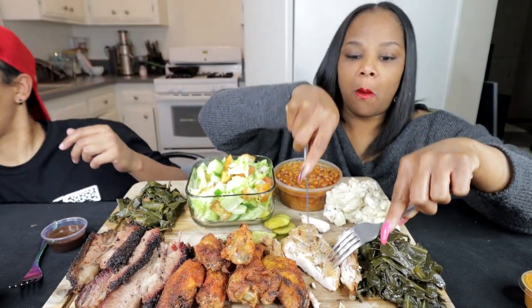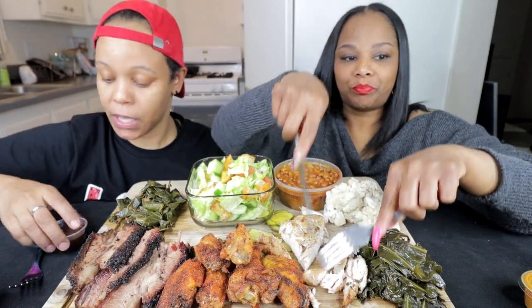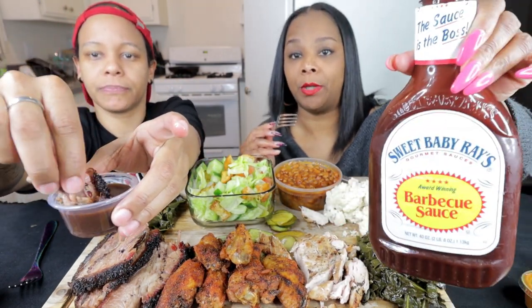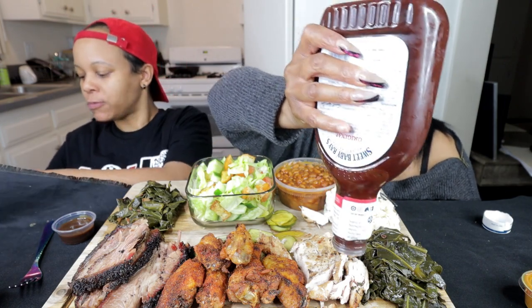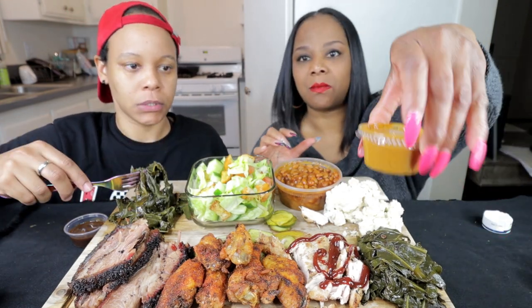I'm glad they don't put barbecue sauce on it. I'm using a sugar-free barbecue sauce and a steak sauce — A1. It has five carbs per tablespoon and I haven't had any today, so. What's this sauce? I think that's Carolina. Tastes like somebody's underarm, but you know I like that flavor.